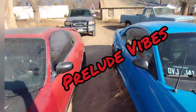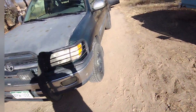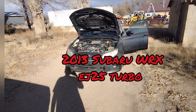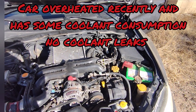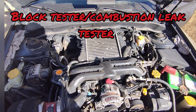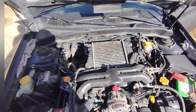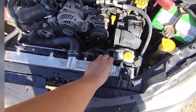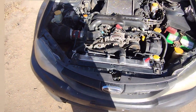Welcome to another episode of Prelude Vibes. No Prelude right here, got the Mustang right here, Toyota — but we're working on the Subaru today. We're going to see if it has a blown head gasket, so I'm going to do a block test real quick. If you guys don't know how to do a block test, I'll teach you. This is like my third one, so if you guys have any suggestions go ahead and leave a comment below.